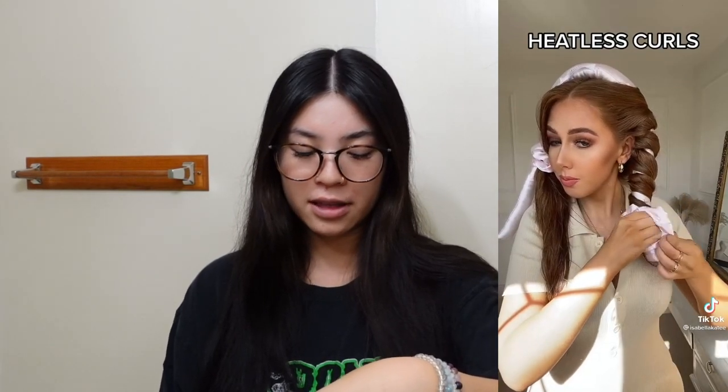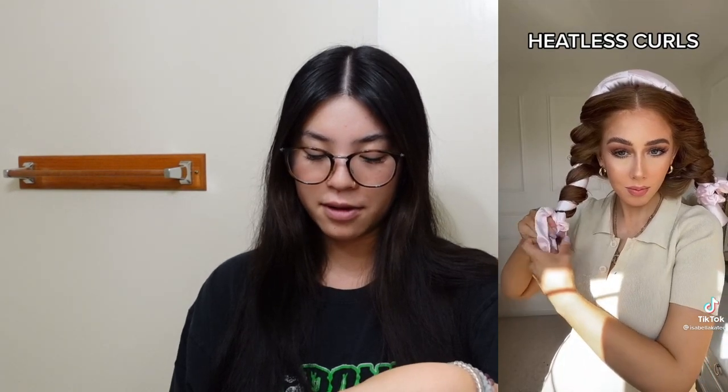The first one we're going to do is this George Washington-looking thing. I'm sure you guys have seen TikToks all about this — I'll show you the one that I saw. It seems pretty simple: all you have to do is slightly damp your hair, wrap it around the rod, secure it with the scrunchies, and then take it out after you sleep on it.